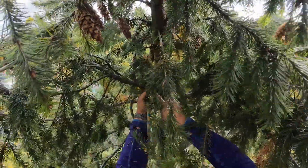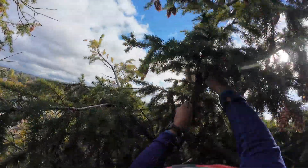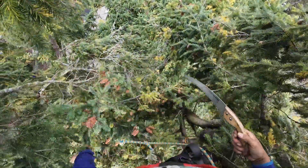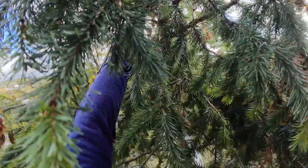You guys can kind of see where we've taken it before — right here. I'm gonna do just little ones just in case they hit the power line.